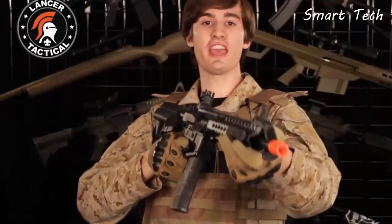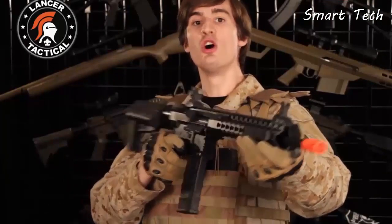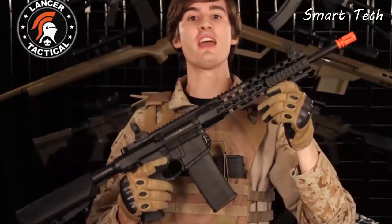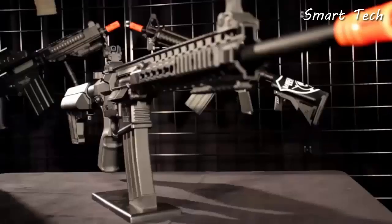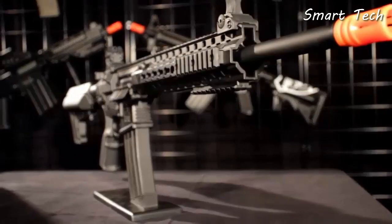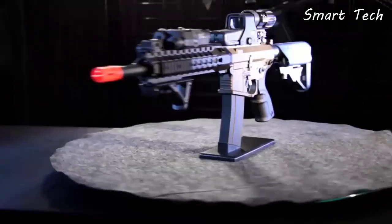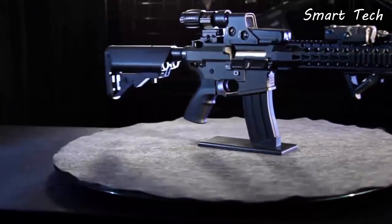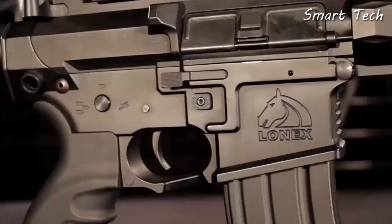A couple things have changed on the ARC since the prototype videos. We advertised this gun as coming in a 10.5-inch and a 14-inch, but now we've also added a 16-inch on top of that. Also, we told you guys that this gun was going to be all black, but we had the two-tone in those prototype videos. You guys all liked the two-tone so much that now we're offering this gun in black and in two-tone.